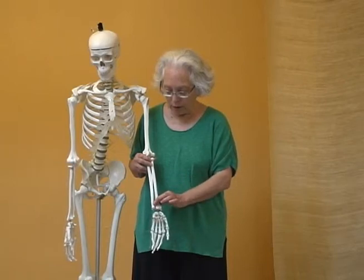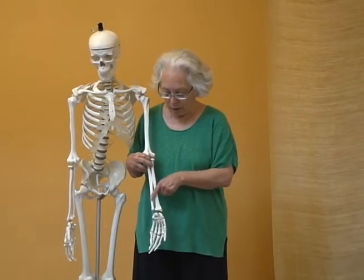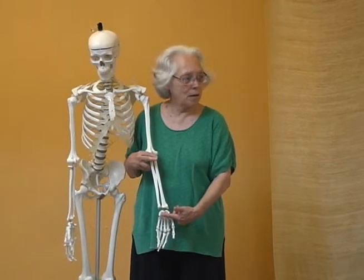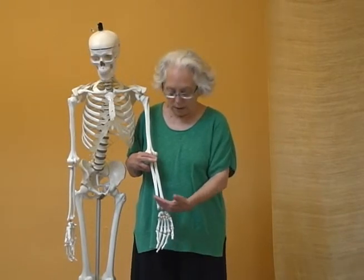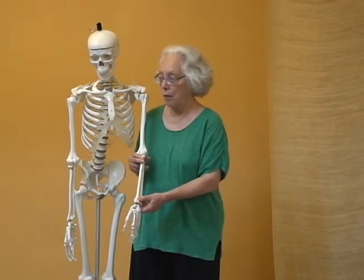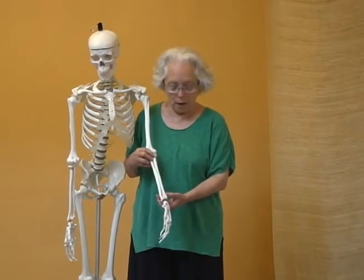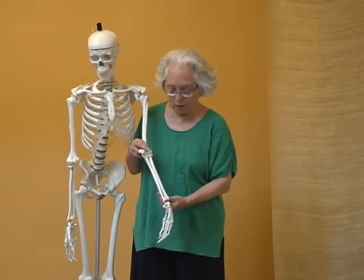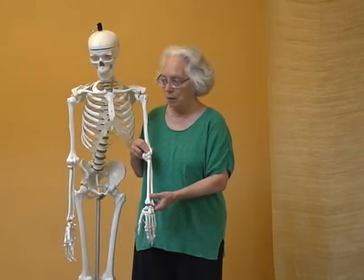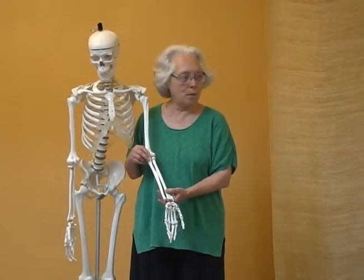Theoretically, if you're going to have a spiral action, there would be ligaments this way and ligaments this way. Sometimes it's to rotate the radius, which is how it's described in the literature, which is an overcurve. Sometimes it's to rotate the ulnar, which is an undercurve, and that's not usually mentioned. We've mentioned it a lot here because it has a lot to do with tennis elbow.